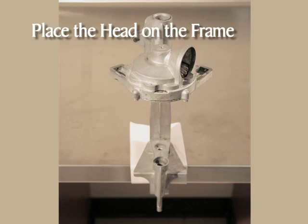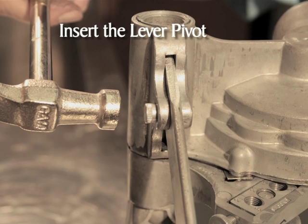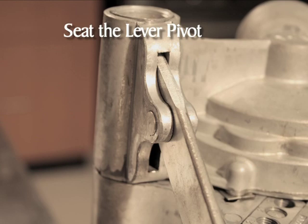Next, slide the head on the upright pipe of the frame. Notice that there is a slot in both the head and the post of the frame — these two slots will be lined up in the next step. Align the slot in the head with the slot in the post of the frame. Insert the lever into the slot with the writing facing forward toward the body of the can sealer. The lever should slide into the slot until the holes in the lever and the head are aligned. Insert the lever pivot in the aligned holes from the back with the ridge side of the pivot out. Gently tap in the lever pivot with a hammer until it is flush with the head.